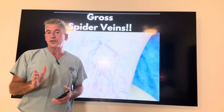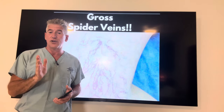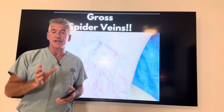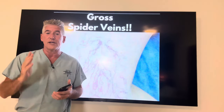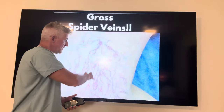Dr. Sean here. I want to talk to you about an important subject: spider veins. Chances are you have it and a good chance you may not be aware of it. You need to be aware of it because it's a sign of cardiovascular disease. Your arteries, veins, and capillaries are not working as well, and blood is backing up, causing venous stasis.